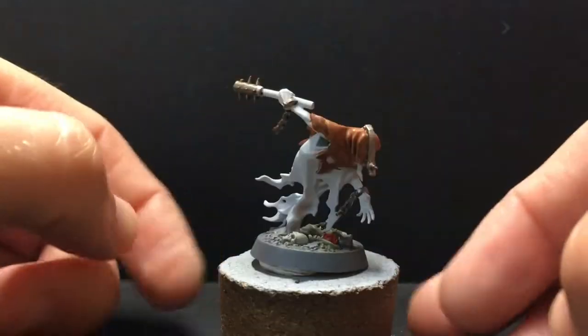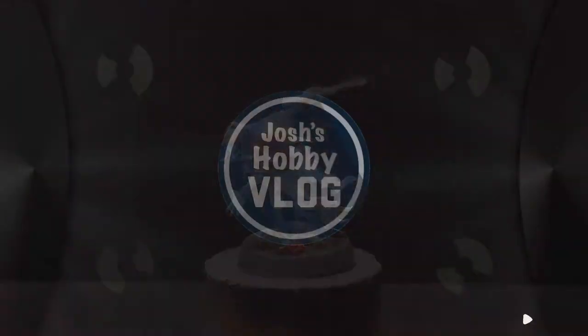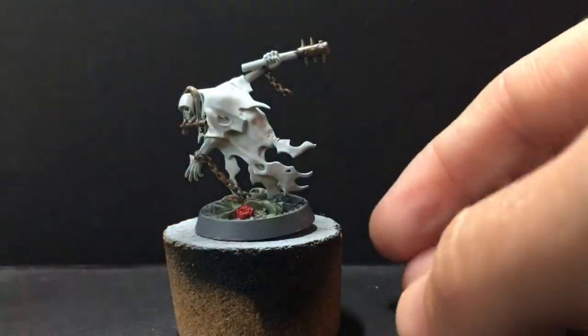In this video we paint the barrel shroud and try out a little bit of wet blending. The plan is to try out some wet blending.